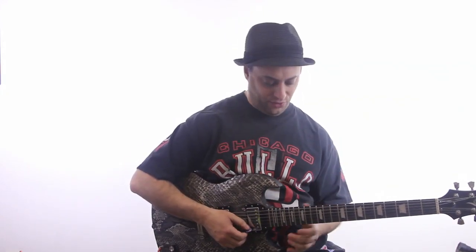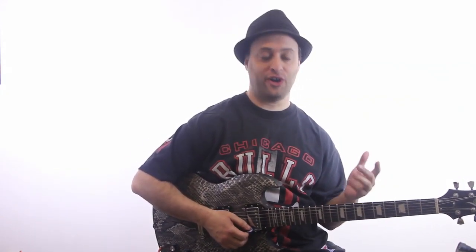Hey, it's Claude Johnson here. I got one more lick for you today. We're going to continue on with our G pentatonic.